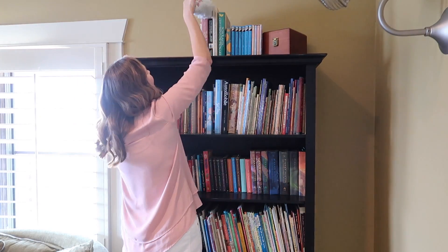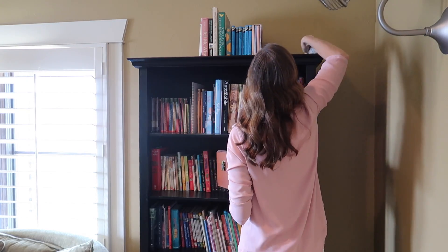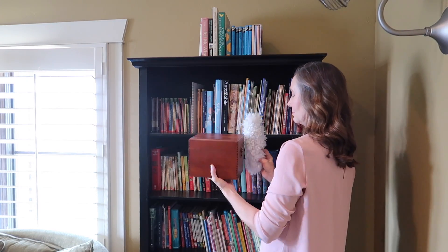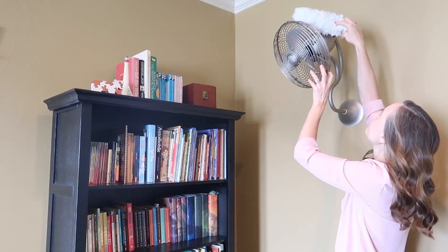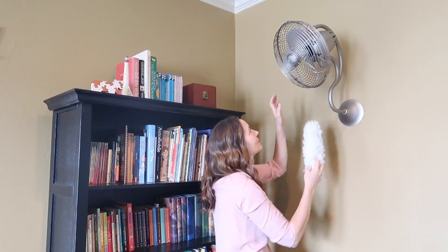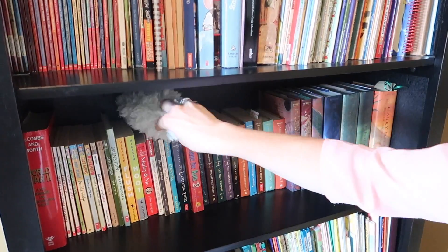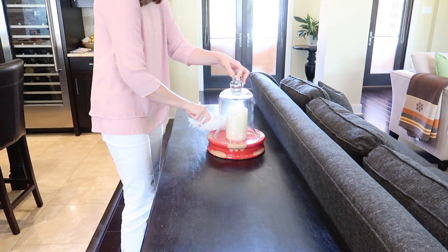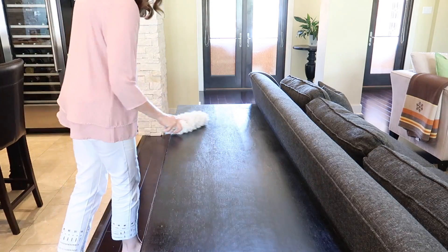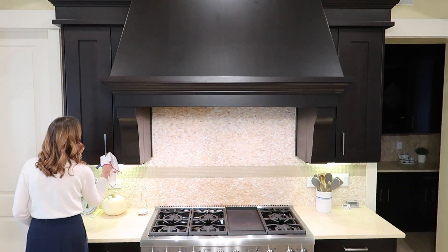Another one of my favorite e-cloth tools is their extendable duster. You'll see me using this all over our home. I use it to reach high places and then I can detach it from the handle to use as a handheld duster. It does a better job of trapping dust than any other duster I've ever used. I just vacuum it off when it feels full, and it is machine washable — even with the plastic part. E-cloths are also machine washable. My only caution is to wash them in their own load so they don't attract lint from other items. Just wash them in hot water with regular detergent about once a week.